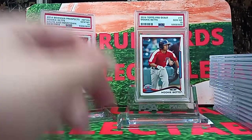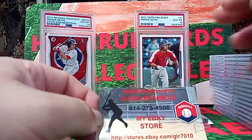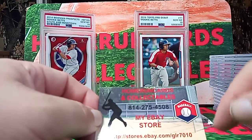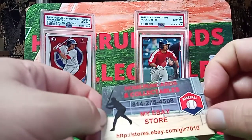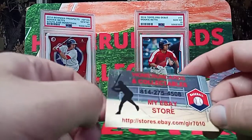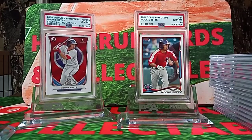This is the end of the fourth box here. My stores — this is my eBay store. What Not will be GLR 7010. Home Run Cards on Instagram and YouTube. I thank you for watching this video and have a great day. Please like and subscribe — trying to get my subscribers up. Thank you and have a great day. We'll see you next time. Bye!